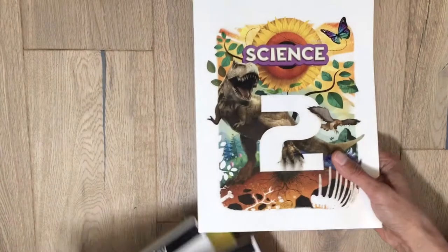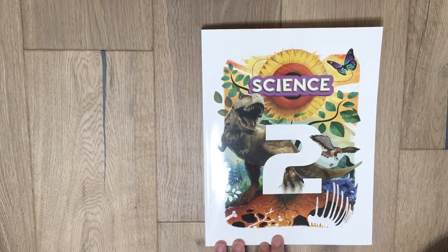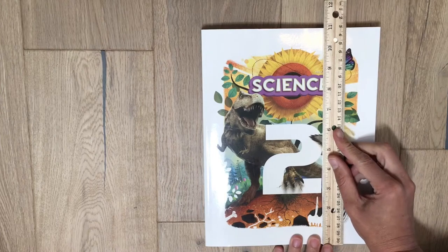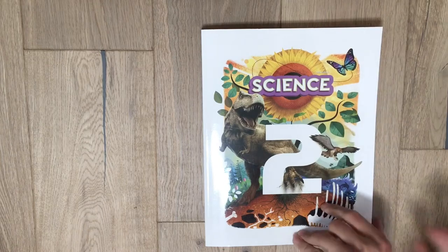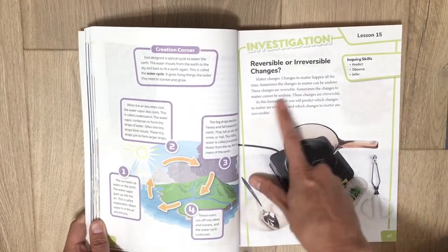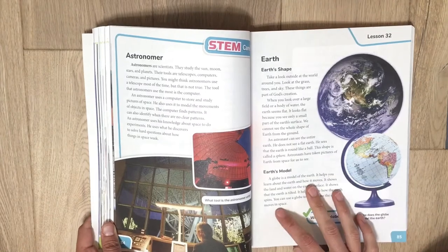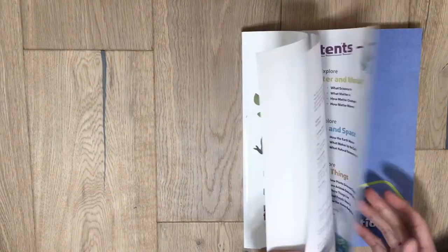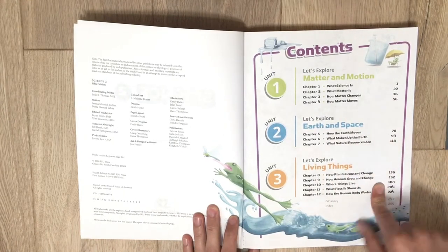Let's start with the student book. This year it's bigger than the Science 1 book — about 11 inches where Science 1 is about 9 inches, so just a little bit taller. It has more words, so in Science 2 they're going to have to read a little bit more, but the words are at a second grade level — good reading level. This year they're going to be learning about matter and motion, earth and space, and living things.